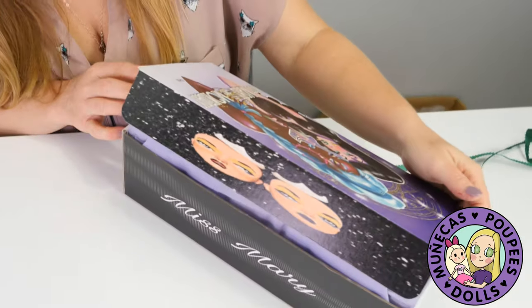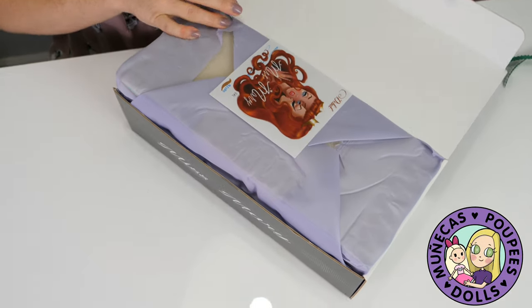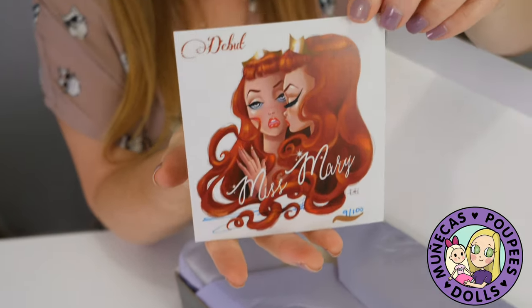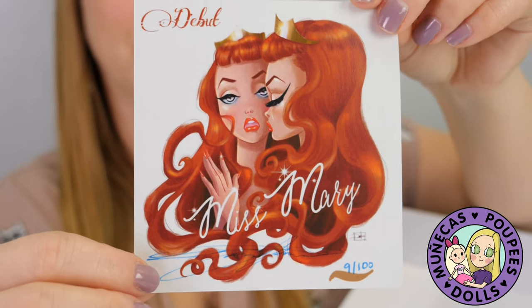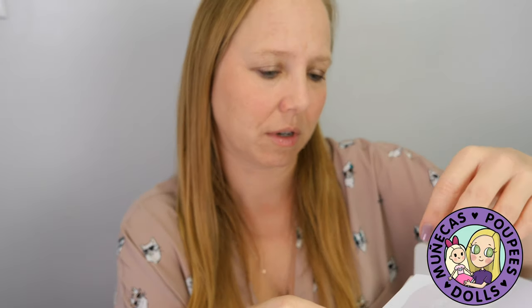I just want to show you guys the box as it opens. This is the debut Miss Mary — she's number nine out of 100, which is beautiful. There's what I think is called vellum paper. This is going to be a really nice unboxing experience.